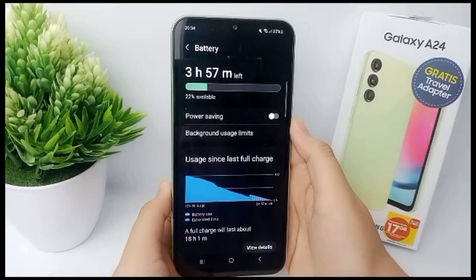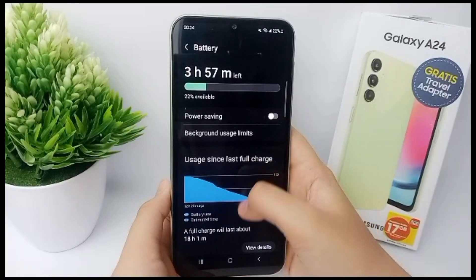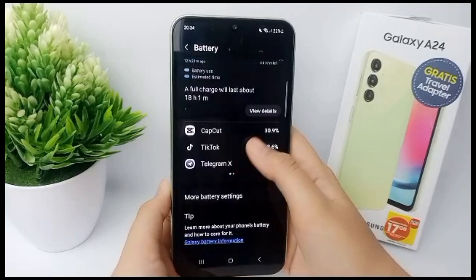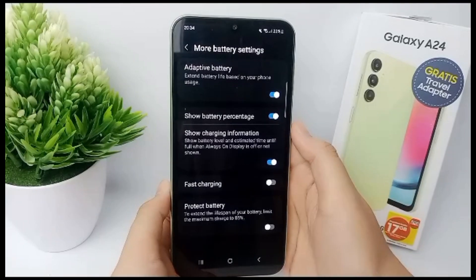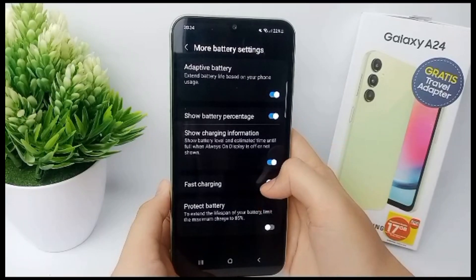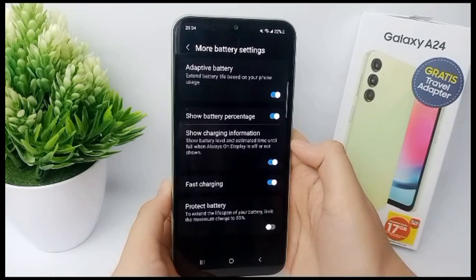Then go to Battery, scroll down again, go to More Battery Settings, and now you can turn on Fast Charging on your phone.